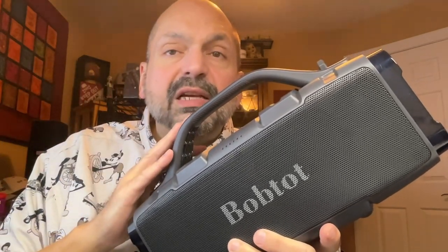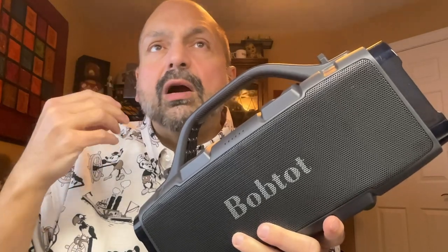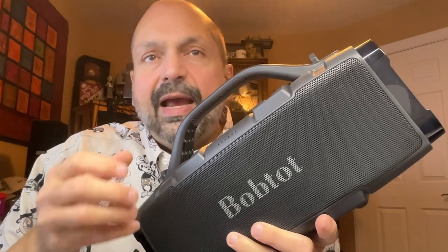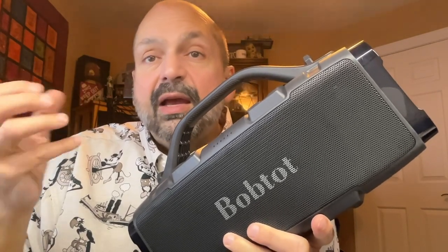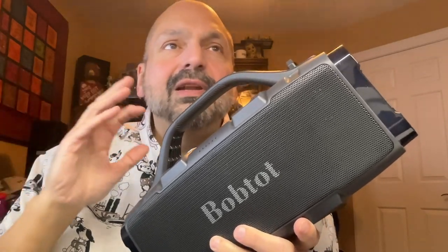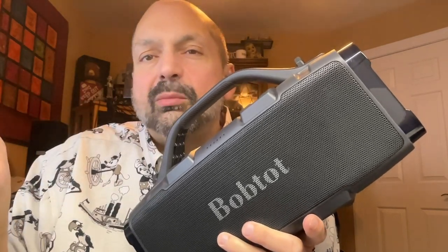The BobTot ET310C is priced above entry level but still very reasonable, and I think it performs well at that level. You can listen to any kind of music, but if you're listening to something with very deep bass, it'll probably top out at about 60% volume before you start getting distortion. For regular music, you can bring it up to about 75%. So yes, it's 60 watts, but they're not 60 usable watts — I would put it more like 40 usable watts.